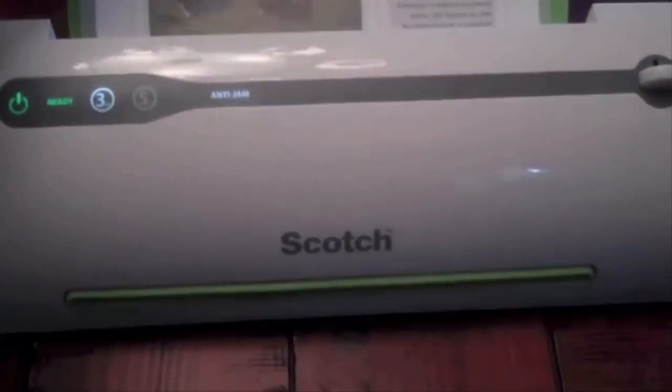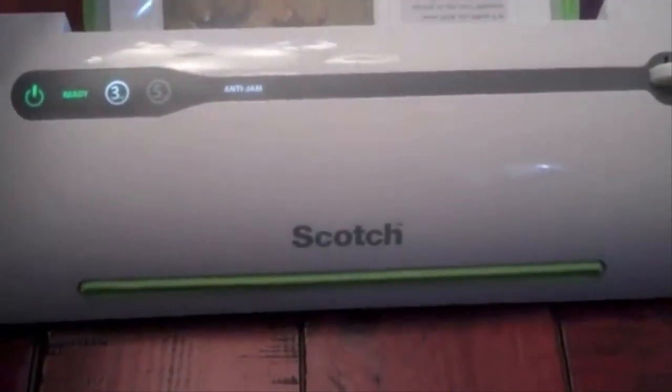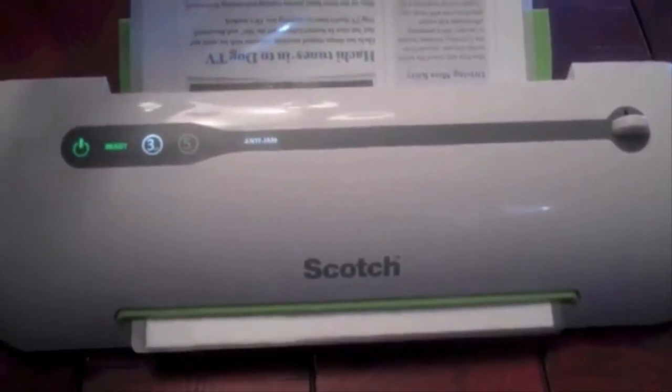I'm going to be laminating a newsletter that I send out to my family and friends once in a while. Since it's being laminated, I'm going to take advantage and use both sides, so it's going to be a two-sided document. I'm tying this with one hand but feeding it into the machine here, and it automatically makes its way through.